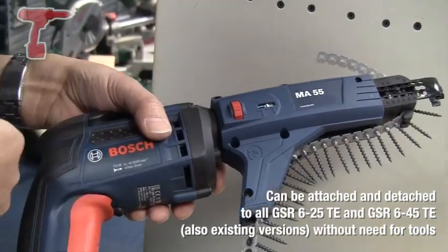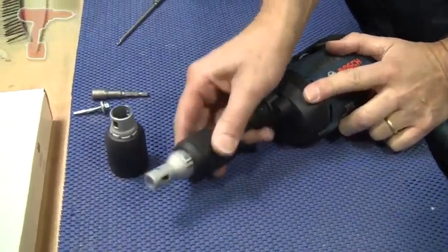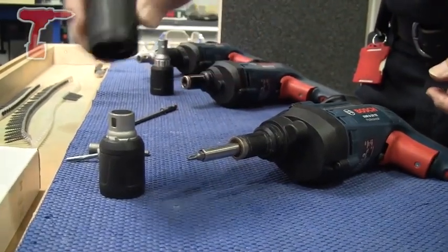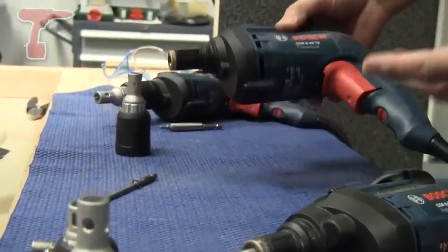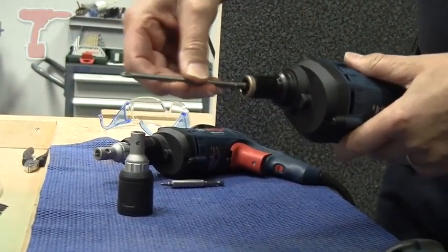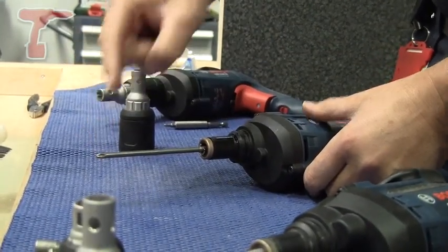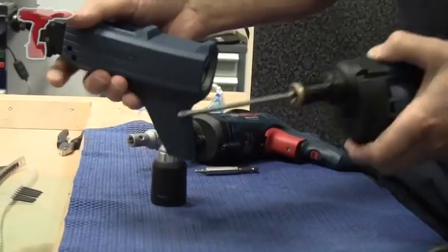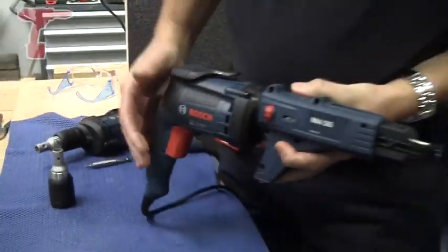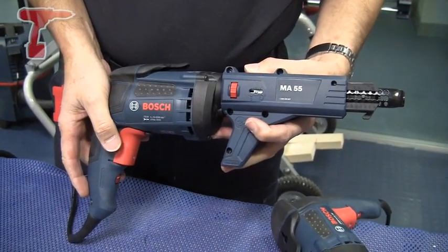You don't need to take an airline to it — it doesn't jam up. To fit the MA55 auto feed, we simply remove the nose cone and the adapter from the tool we intend to use. Over here we've got the 645 ready to go. We need to fit the extra long screwdriver bit that comes with the MA55, because obviously there's a greater distance between the machine and the screw, and then we simply fit the MA55 onto the front of the machine like that. No tools required, and the MA55 is also compatible with the early model drywall screwdrivers from Bosch.